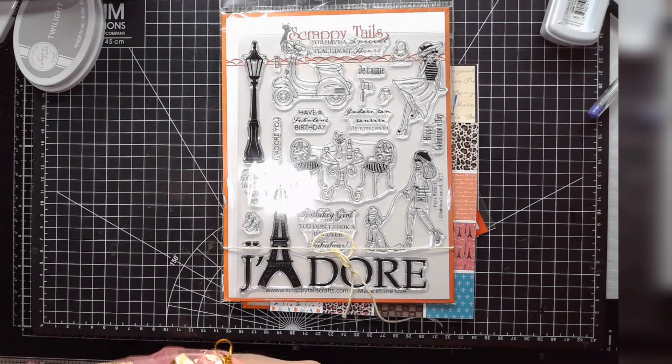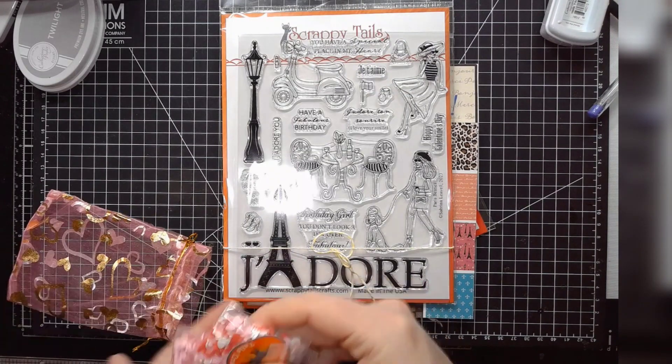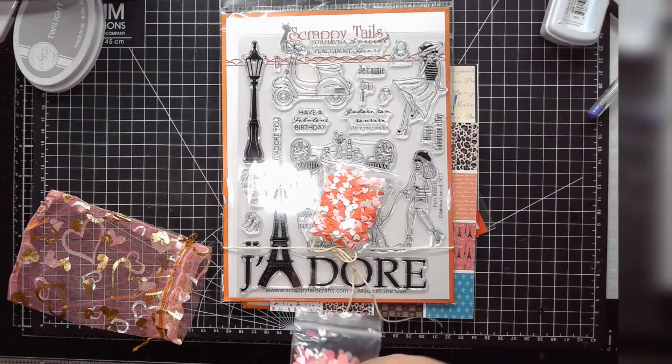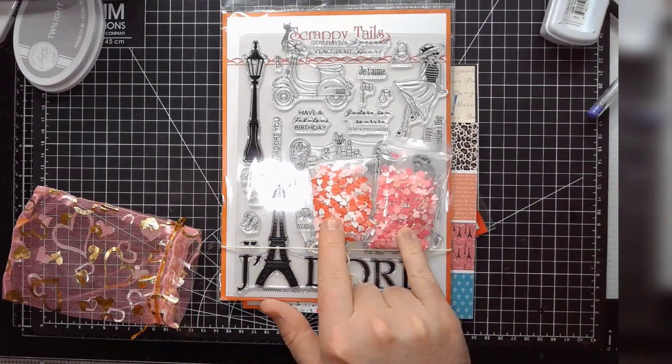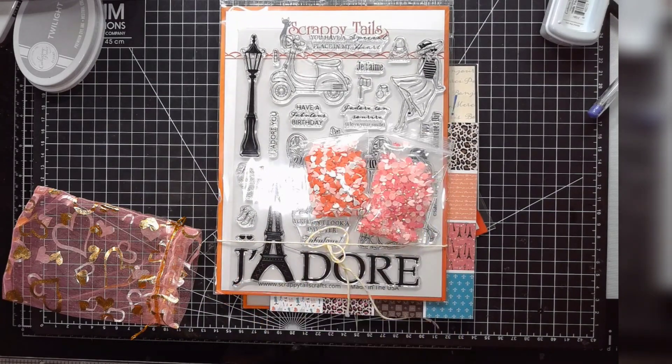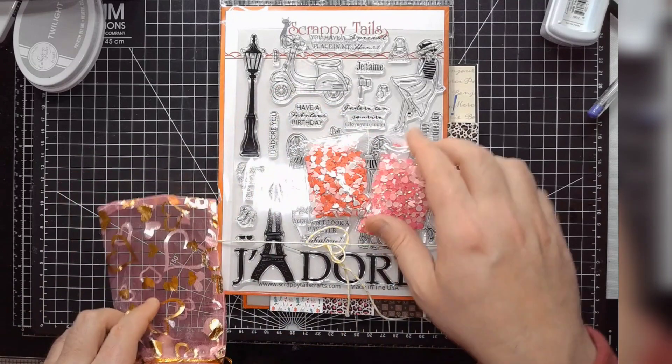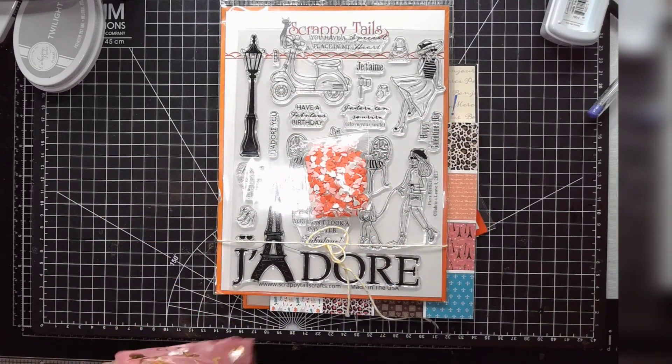They also included some ephemera — a couple of different pink and red heart mixes. And I like this bag. This is really cool, and I think the theming here is on point.